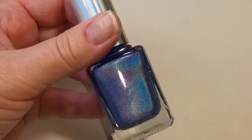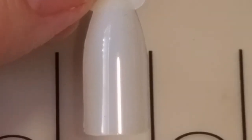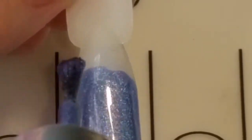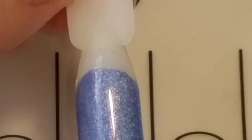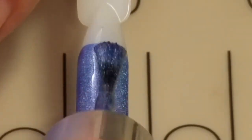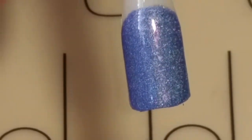We have Crystal Baller, and this is a deeper blue holographic — very beautiful. Here's one coat of Crystal Baller. This has the same nice formula that the other ones had, very easy to apply, just glides right on, super nice. And here's our second coat.